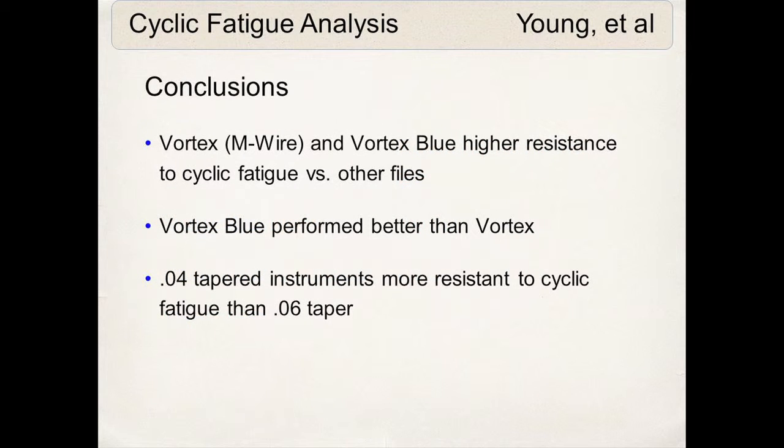The conclusions of the study were very obvious: the Vortex Blue outperformed the other files and even outperformed the Vortex with M-wire, whether it was the .04 or .06 tapered instruments. An interesting observation was that the .04 tapered instruments were more resistant to cyclic fatigue than the .06 tapered instruments — which is something I like to take advantage of in my variable tip, variable tapered sequence, finishing apically with .04 tapered instruments.